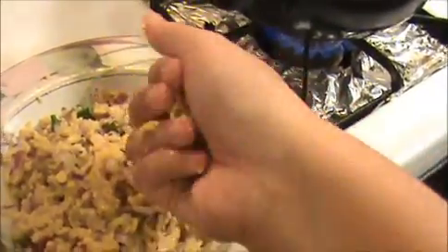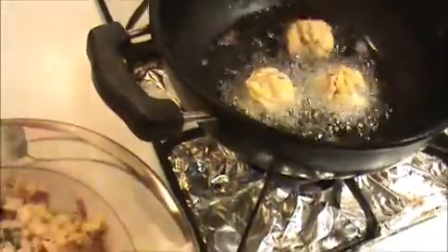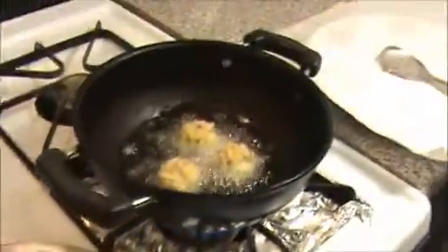Definitely kids love this recipe. You can prepare this as an evening snack. Make a ball like this and put it into the oil. It's a very easy and tasty recipe.